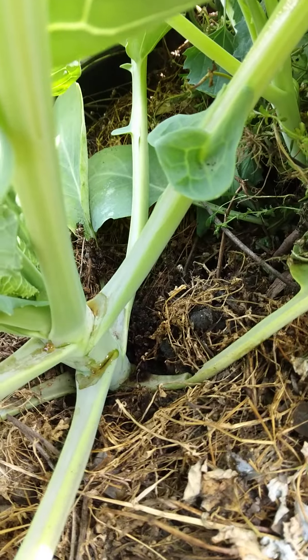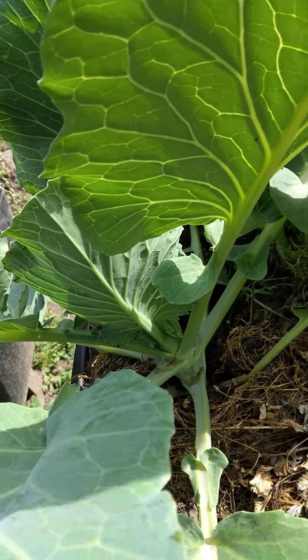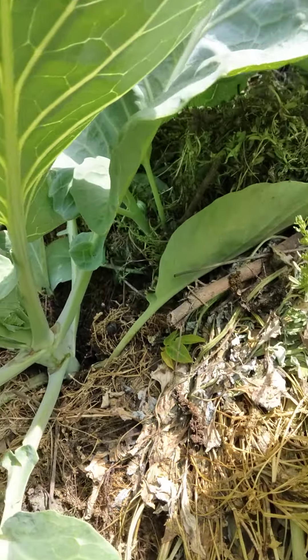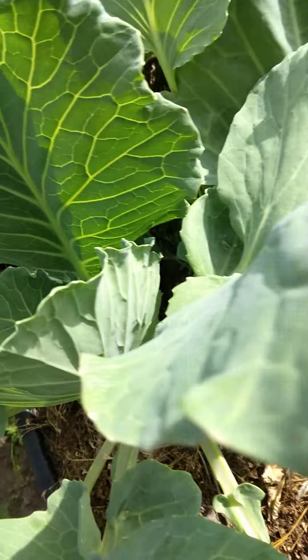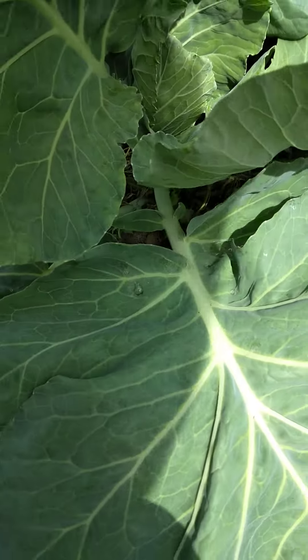The stem has to be big. If the stem is big, then it can carry the plant — the fruit, which is the cabbage itself. This is the area that is turning to the cabbage. But see how leafy it is? It's so leafy.